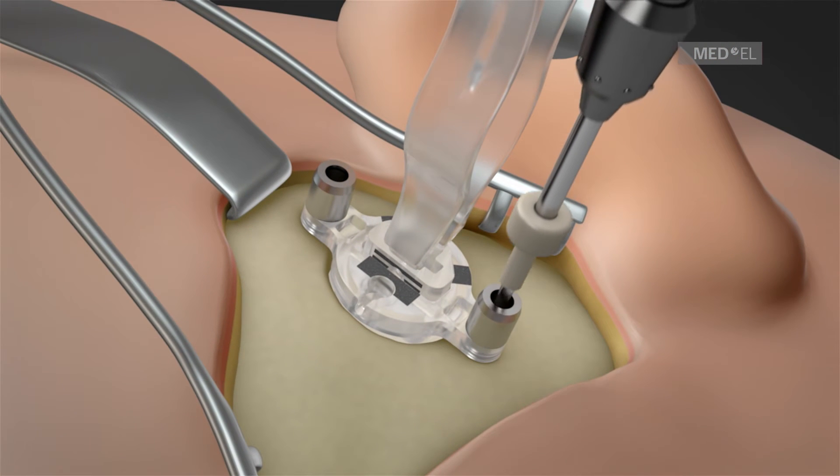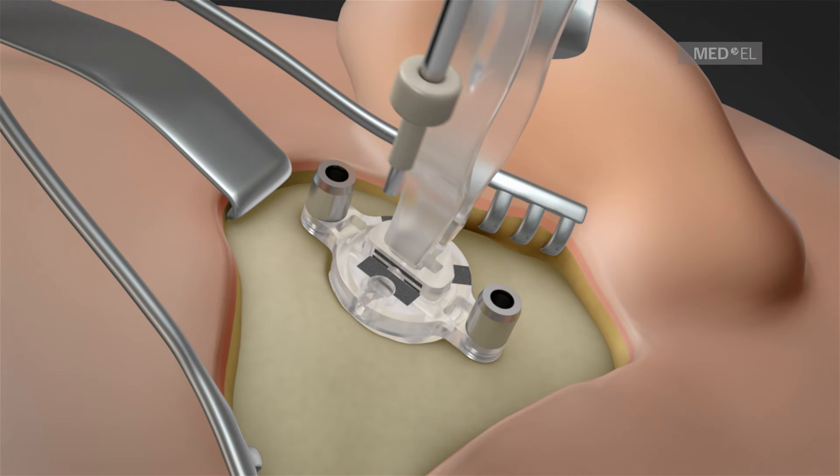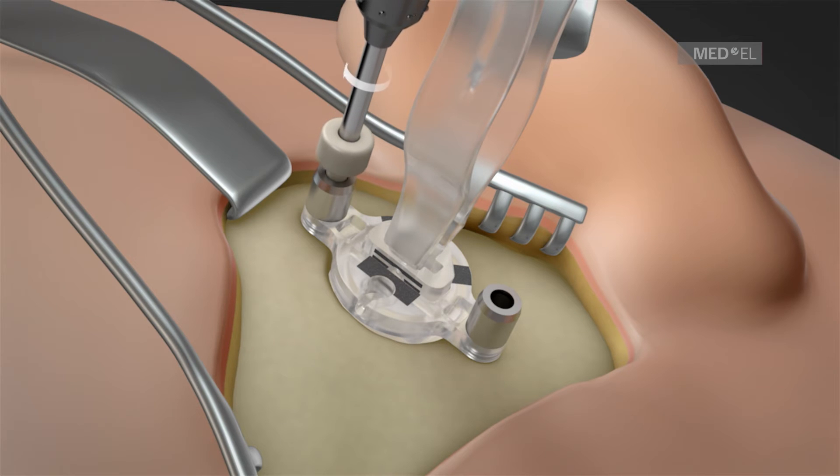Using the bone bridge drill bit, which is supplied in the BCI implant kit, the fixation holes are drilled through the flat transducer sizer.